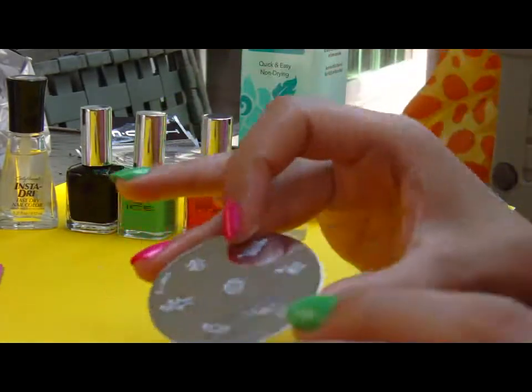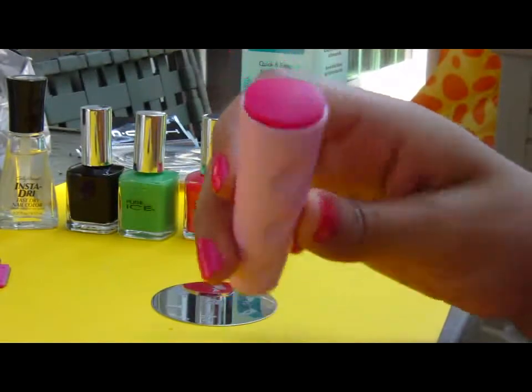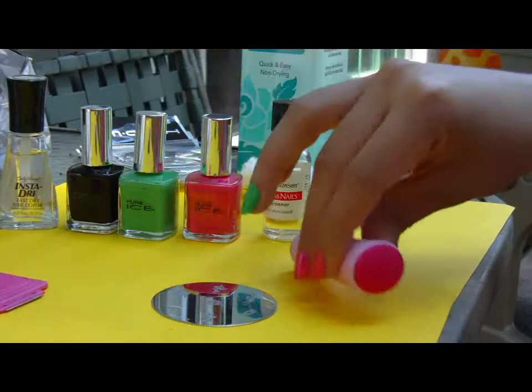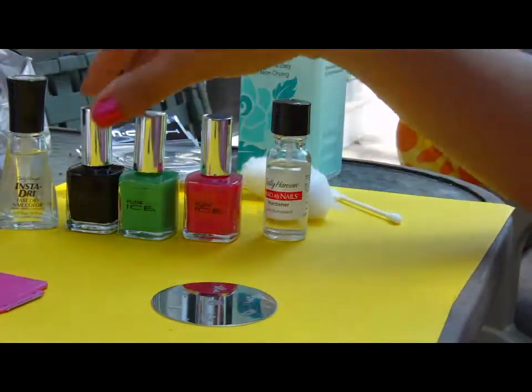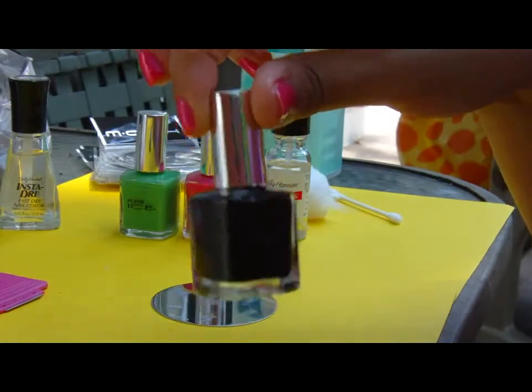I'm going to choose this peacock design that I'm going to put on both of my ring fingers. I use a stamper which has a small end and a big end — I believe it's Conad brand — as well as the scraper, but you can use any brand and both of them should work just fine.